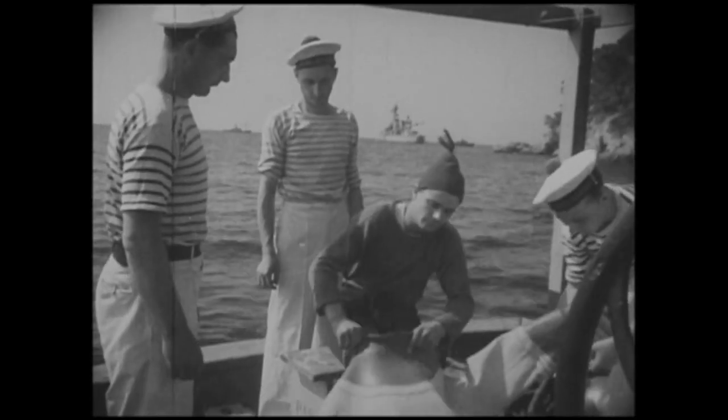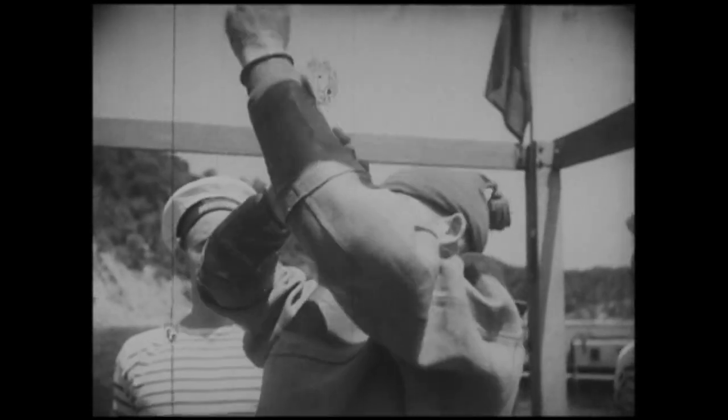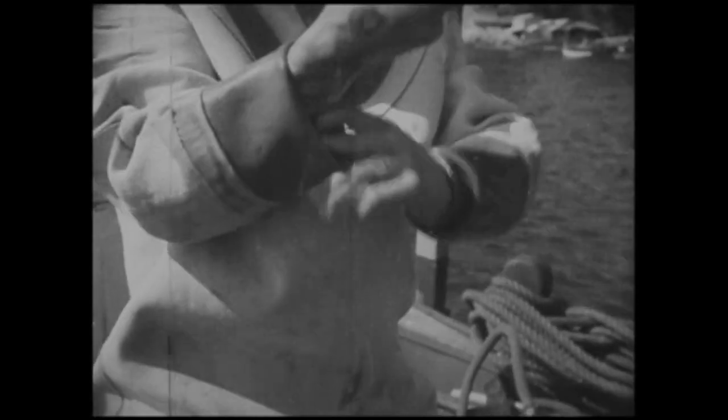Le plongeur a revêtu tricot, jambières, bonnet de l'air. Il faut 3 ou 4 hommes pour achever de l'habiller. L'homme est dans le sac. Pour passer à l'extrémité des manches resserrées au poignet, il faut mouiller le caoutchouc. Les bracelets également en caoutchouc assurent l'étanchéité parfaite de cette partie de la tenue.